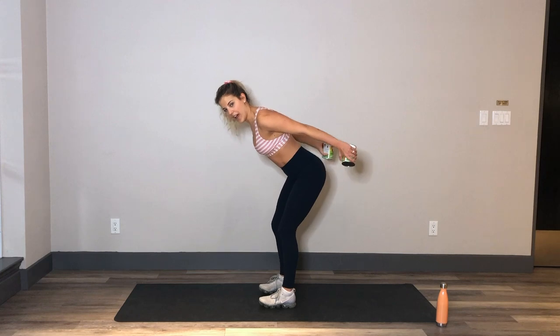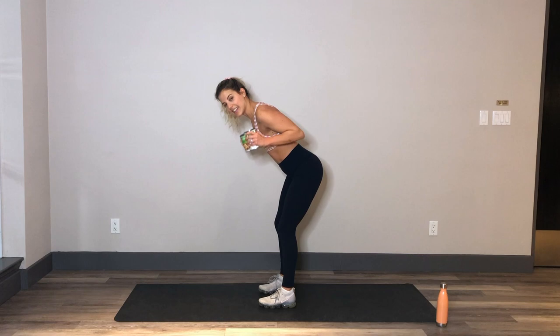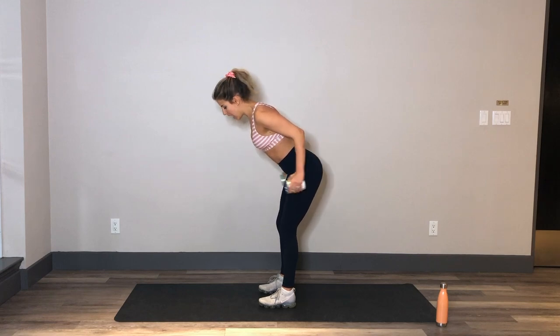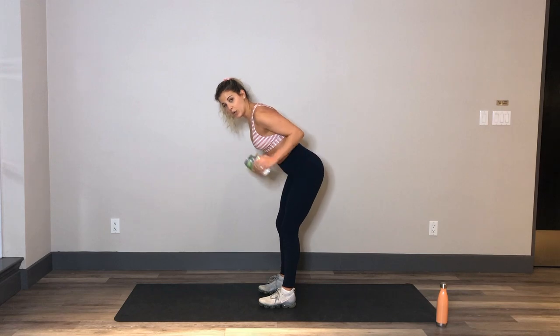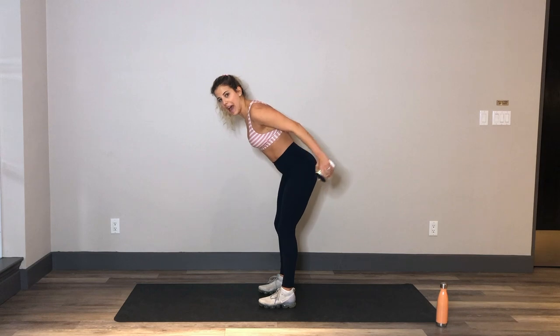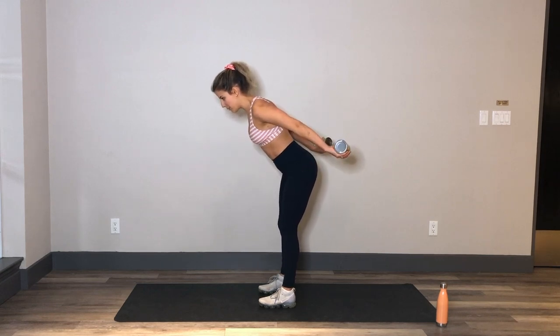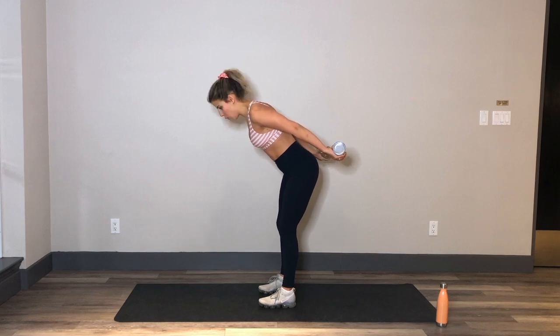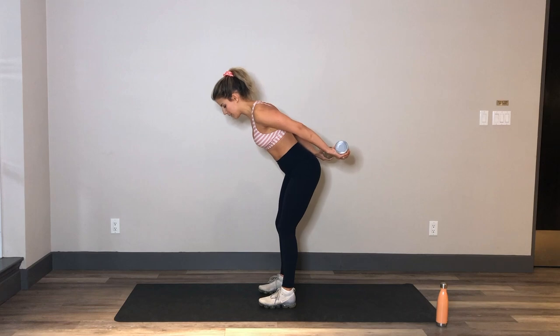Still got that 45-degree angle in that upper body. Booty is reaching toward the back of the room. Elbows are nice and high. Inhale to bend, exhale to extend. Trying to hold it at the top of the move for a split second to really feel that burn. We're reaching it back in three, two, and one.